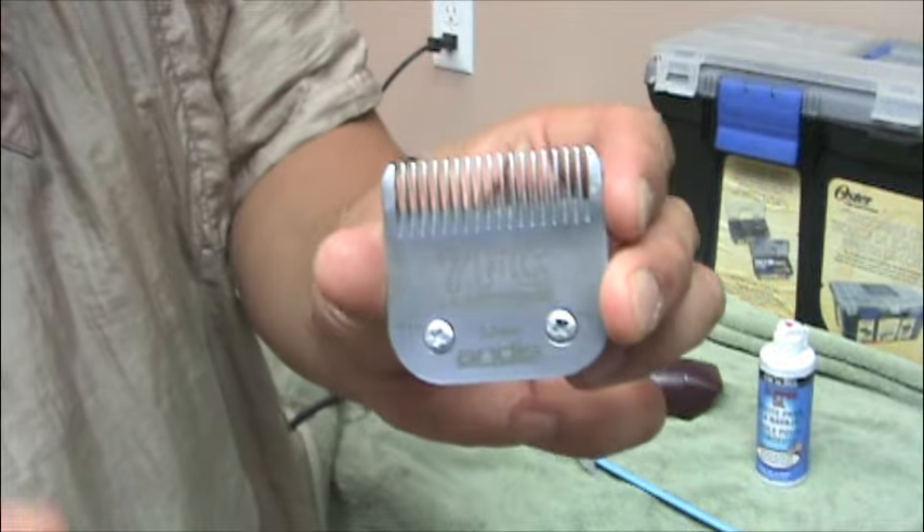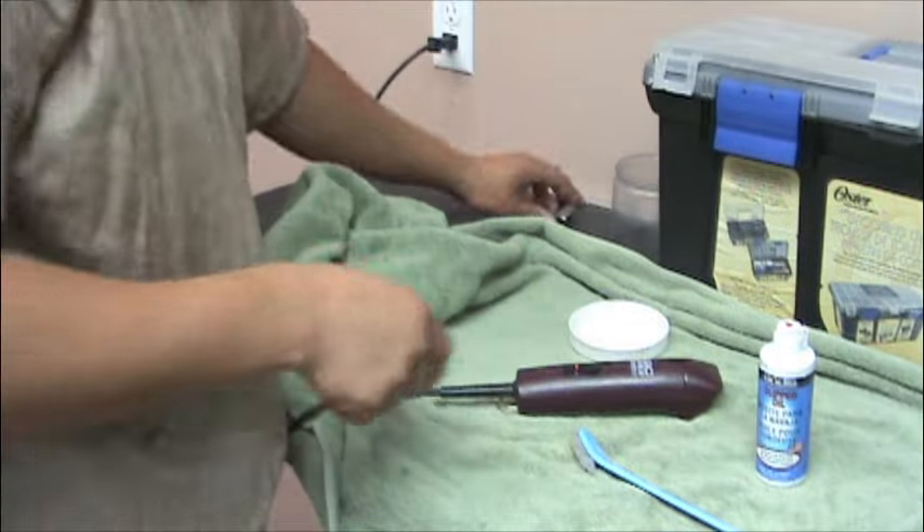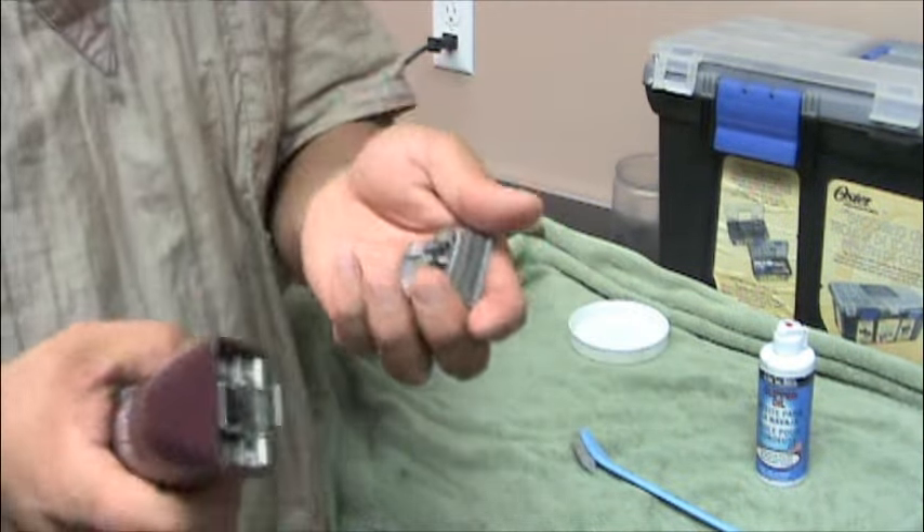You want to keep your blades well oiled. Actually, this seven blade — I can't remember the last time I got it sharpened. They seem to last longer, and you don't have to get them sharpened as often if you just keep them clean and oiled.